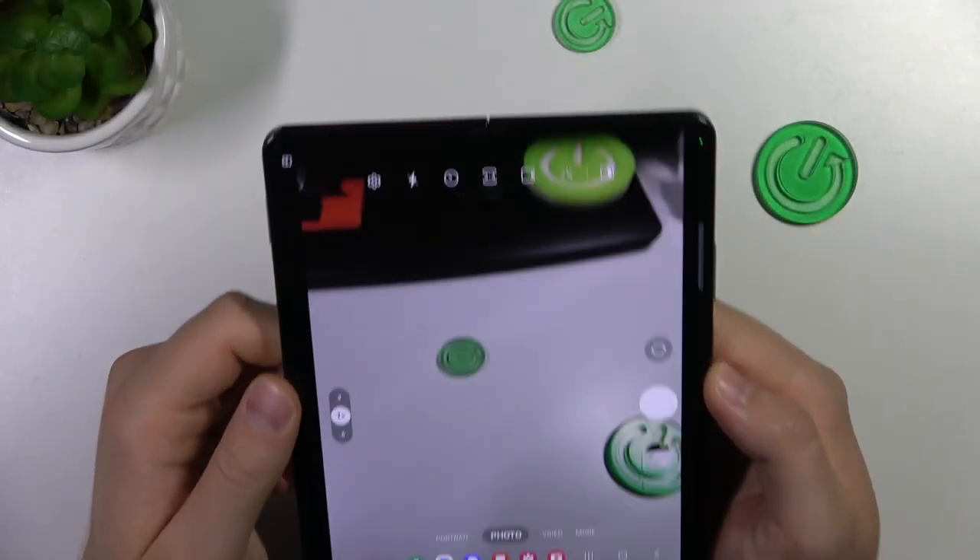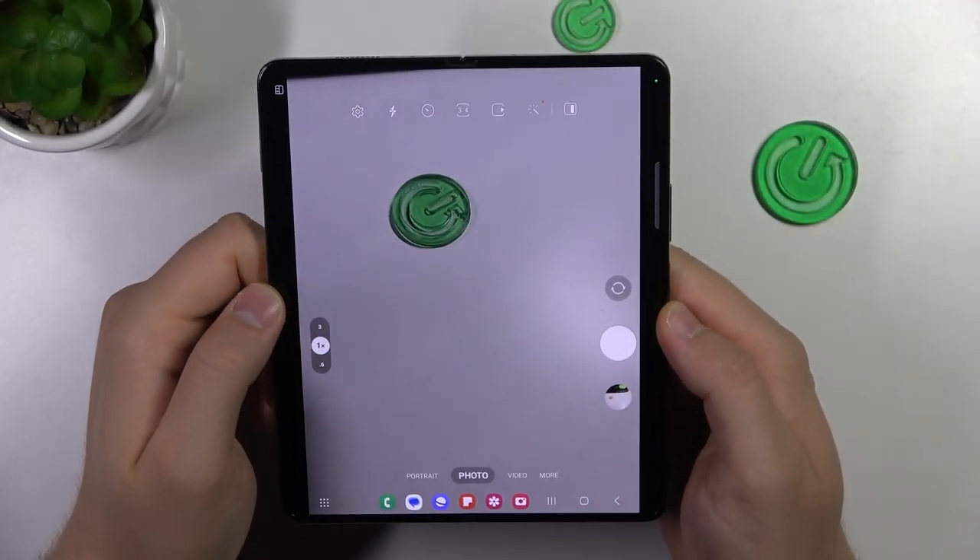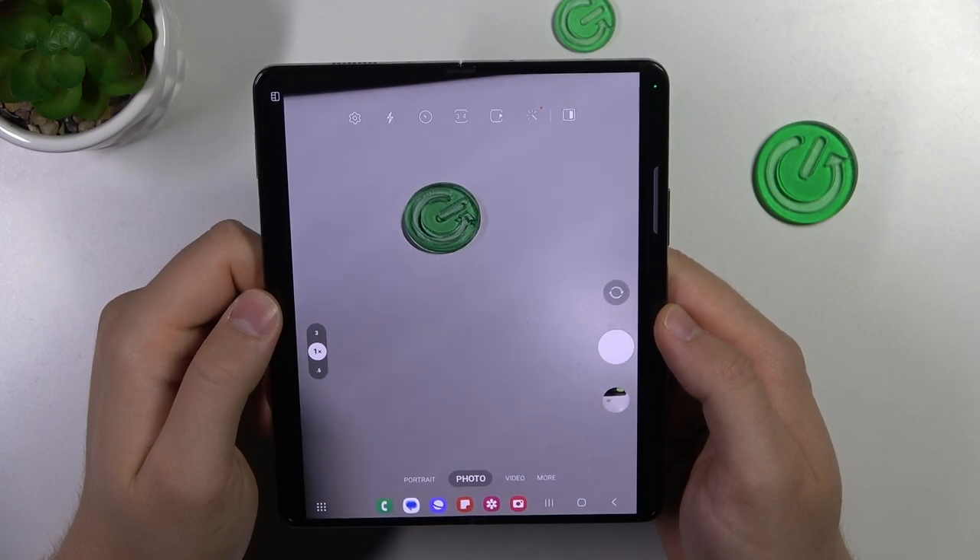Hello, in this video I'm going to show you the best camera tips, tricks and features of your Samsung Galaxy Fold 5.